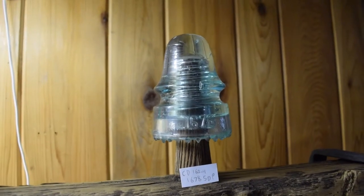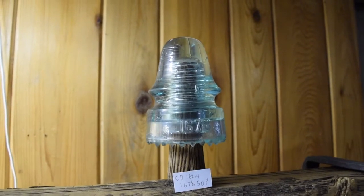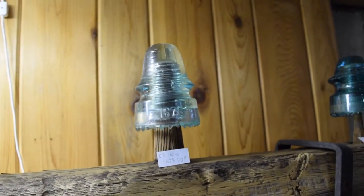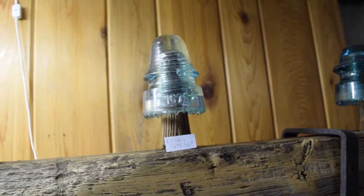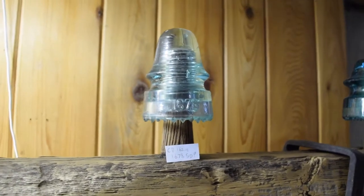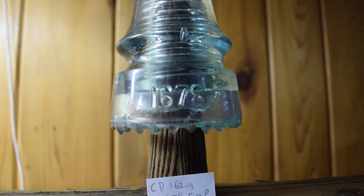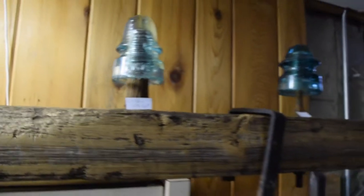I'm not sure of the value of this one but I think I got a good deal. This is a CD 162.4, or 1687 SDP — basically a clone of the CD 162 signal-type insulators, but the top half is just a little higher. I'm not sure what the purpose of that was, but it has the embossing '678' on the front with some really pointy sharp fanged drip points.